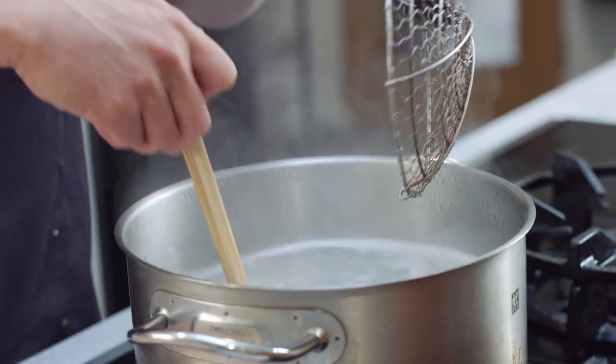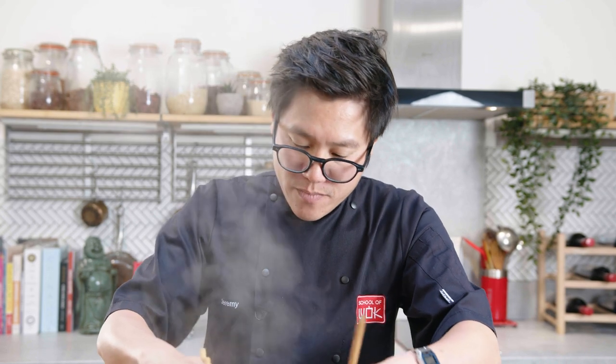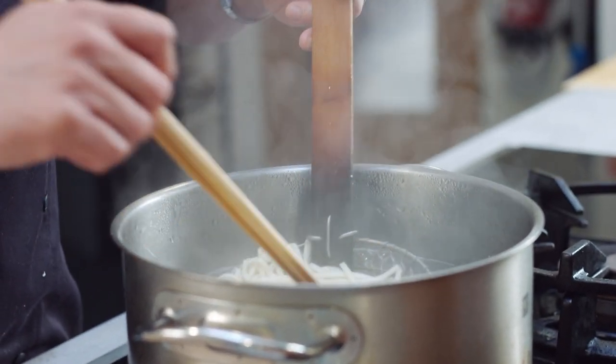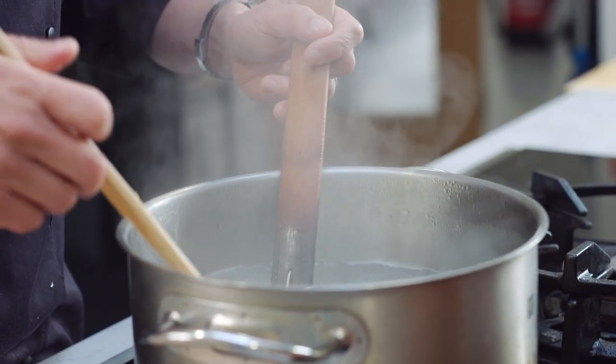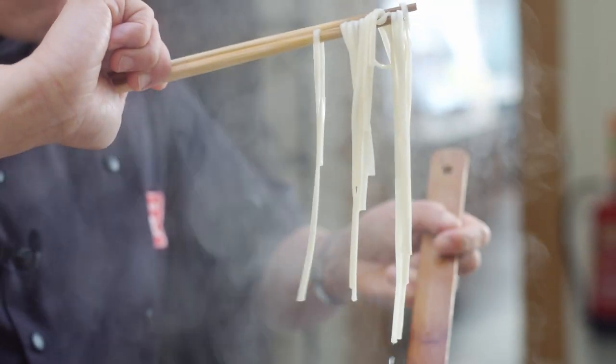Similarly to soba noodles, I find that if you pre-boil these noodles you remove more of any excess starch, and that means when you pop them into the soup it doesn't get claggy or sticky — it keeps the soup nice and clean. I'd say that's actually taken more like three to four minutes, and what you want is for them to be easily curlable around your chopsticks or your fork and pretty much 90% cooked.